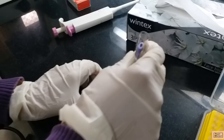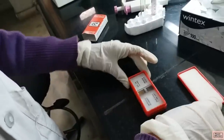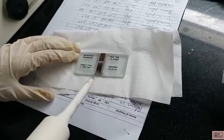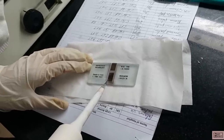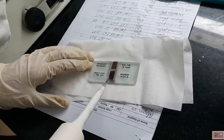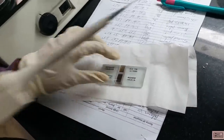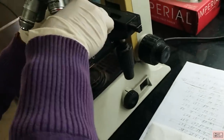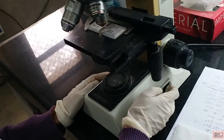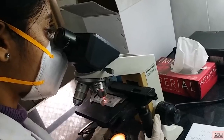Then add it to the diluting fluid and mix it nicely. We have to keep it aside for 5 minutes. In the meantime, focus the Neubauer counting chamber, place a coverslip over it, and carefully charge it. Make sure that there is no overflowing. Once charging is done, it is viewed under 10x power of the microscope. Count the WBCs in the 4 WBC squares and calculate the result.